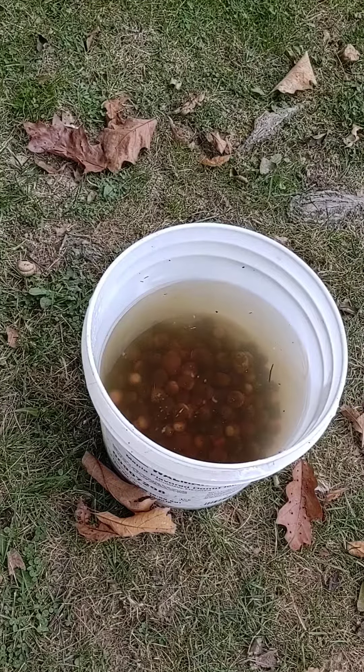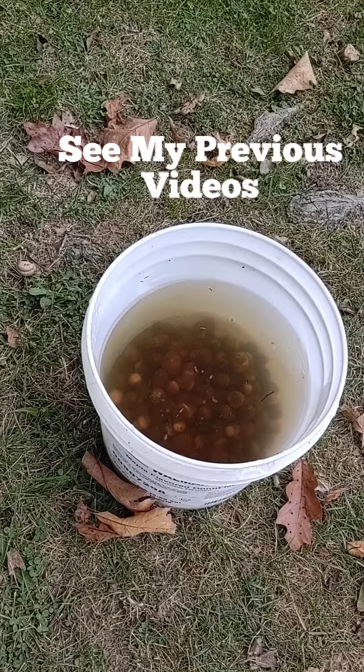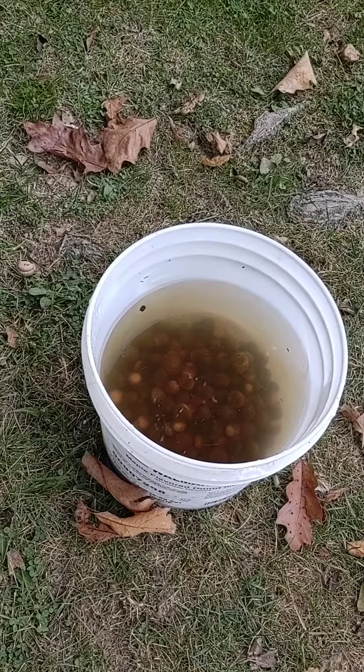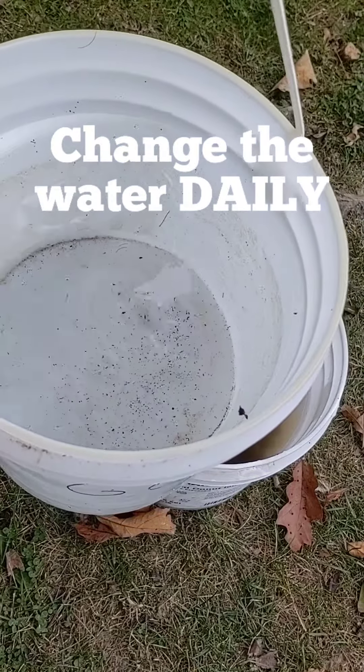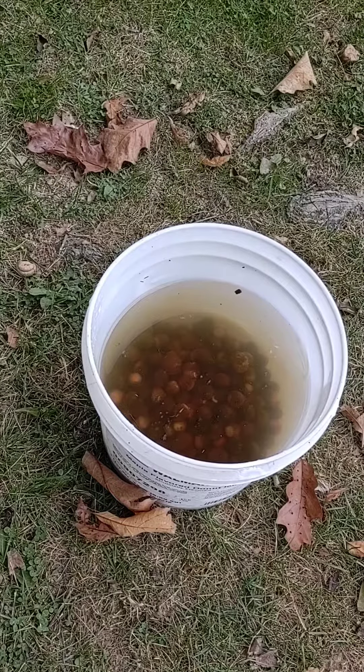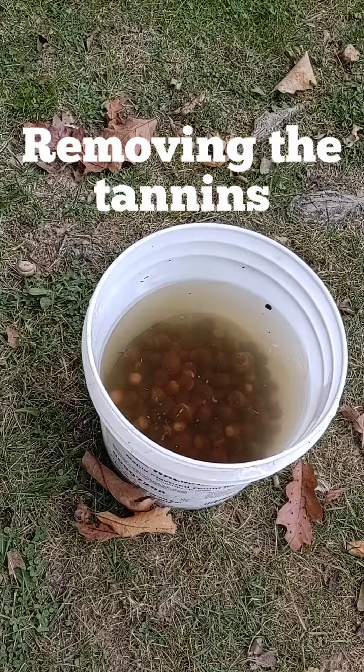Now, if you've been following along, you know that we took the acorns and we float tested them. So now they're in the water. As you can see, it's real brown — those are the tannins that are leaking out. You're going to go ahead and replace it with fresh water. We need to do it every day. After about two weeks, it'll stop doing that. We need to keep doing this every day until the water stops turning brown. It's a pretty simple process.